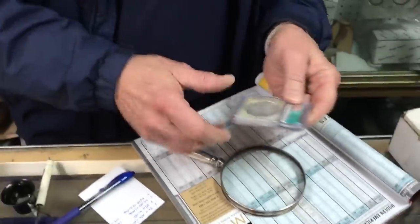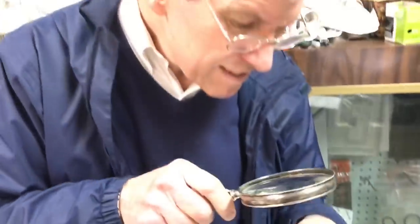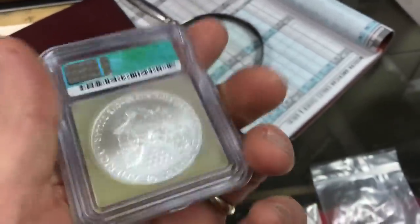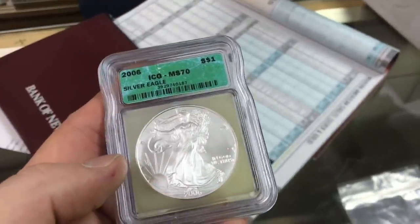So how can that be an MS-70? Well, the guys on the cable TV coin show bought it. So would you agree that this is not an MS-70, Tim? I would, yeah. But you see a lot of them like that. That's why they mark 69 — I just crack them out.